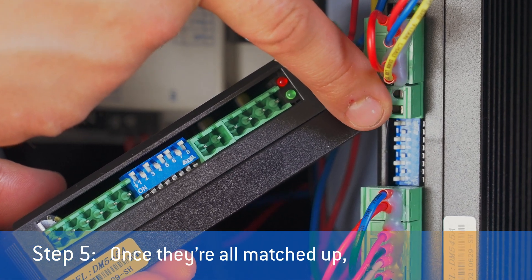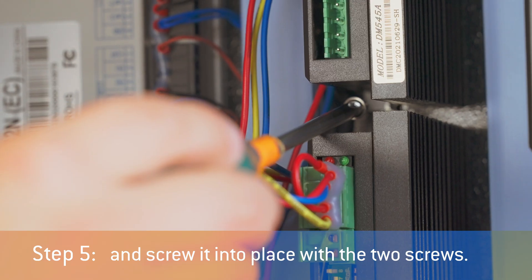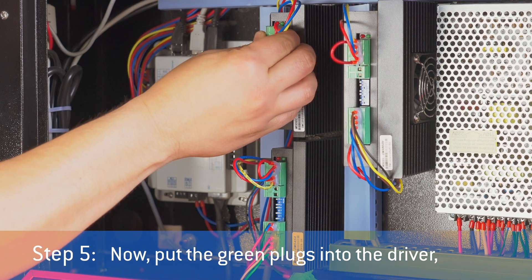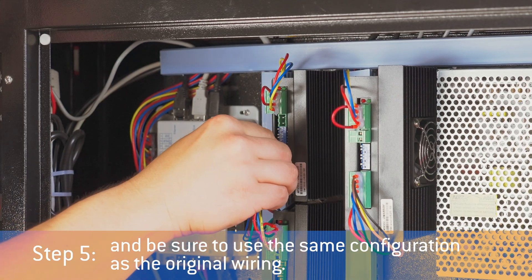Once they're all matched up, slide the new driver into the mount and screw it into place with the two screws. Now put the green plugs into the driver and be sure to use the same configuration as the original wiring.